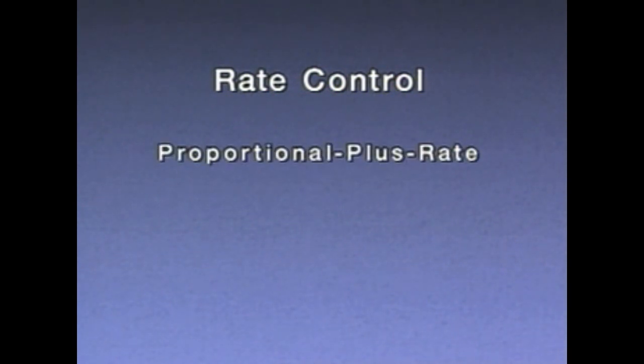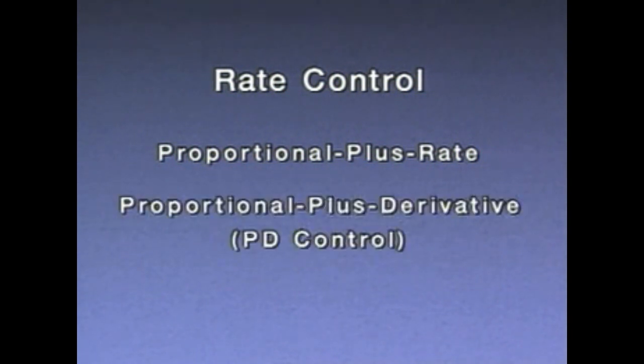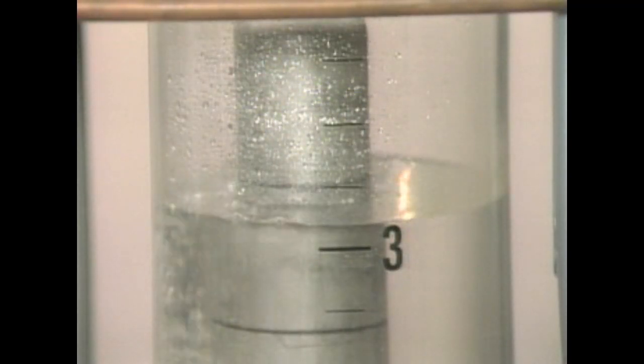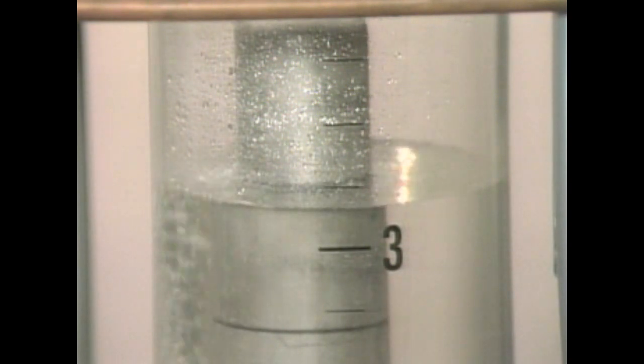Rate control is a control feature that responds to the speed at which a variable deviates from set point. The faster the variable changes, the greater the amount of rate control action. Rate control is normally combined with proportional control, so it's often called proportional plus rate control. It's sometimes called proportional plus derivative, or PD control. When a process disturbance causes the input signal to a rate controller to change, the controller measures the speed or rate at which the input is changing and produces an instant boost to the proportional output signal.